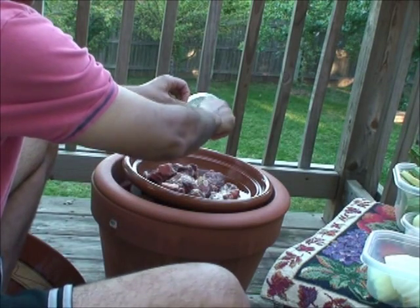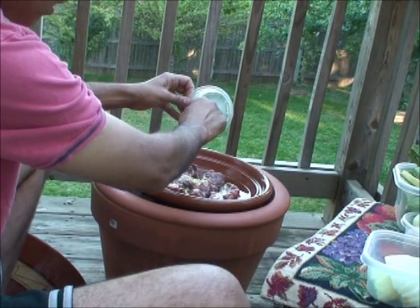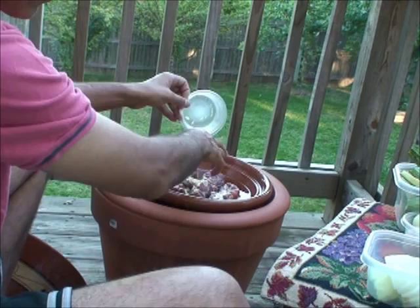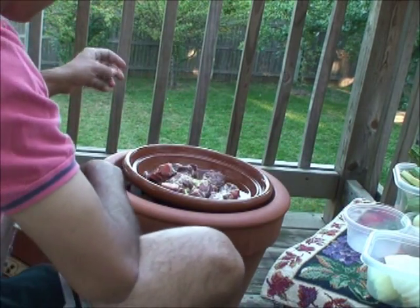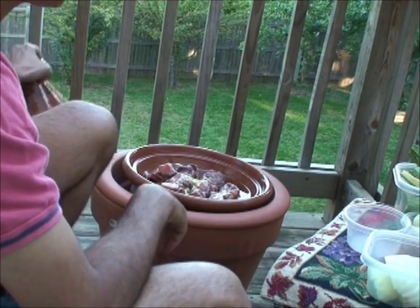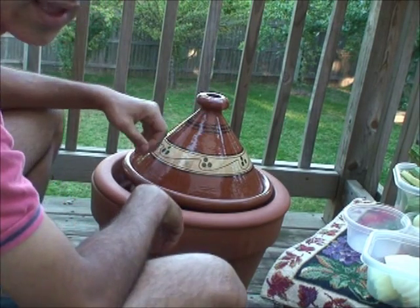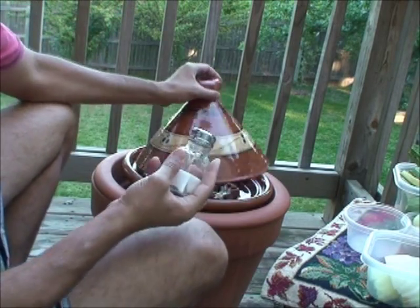I'm going to use less than two-thirds of a cup of water to complement the lamb or goat — it has a pretty strong flavor, especially if it's fresh. I'm going to cover it. No heavy seasoning right now, but you can add just a little bit of salt to the meat.